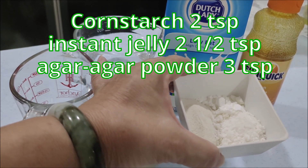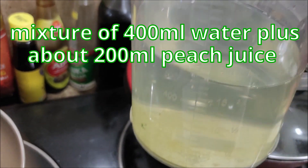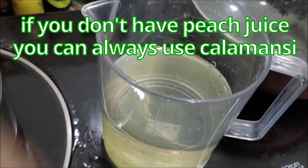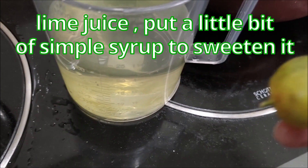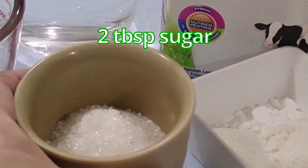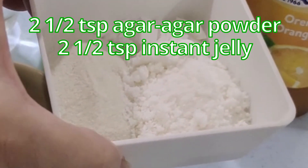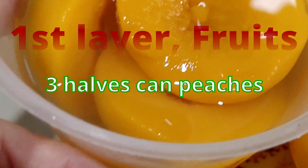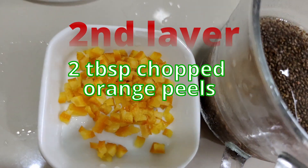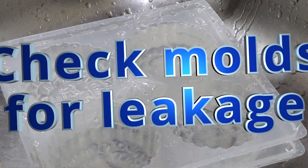The agar agar powder is around three teaspoons. The ingredients for the clear jelly will be a mixture of 400 ml of water plus about 200 ml of peach juice from the can. If you don't have peach juice you can always use calamansi lime juice and add a little bit of simple syrup to sweeten it. Two tablespoons of sugar, two and a half teaspoons of agar powder, instant jelly also two and a half teaspoons. For the fruit jelly I'll be using peaches — a can of peaches — and about two oranges. The second layer of the clear jelly portion will be orange peel, two tablespoons, and chia seeds — I'm going to put in about four tablespoons.